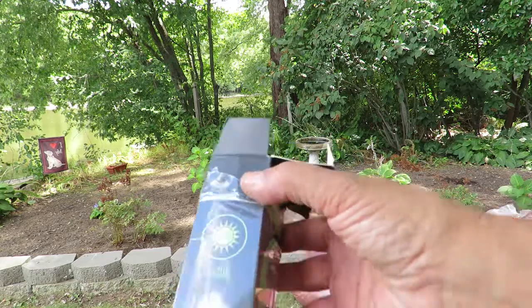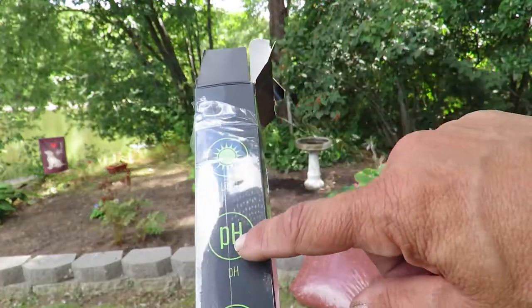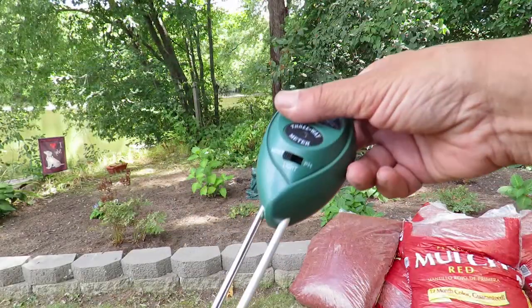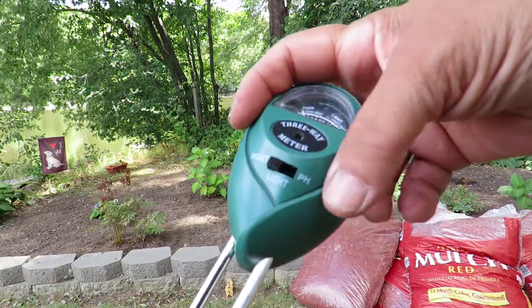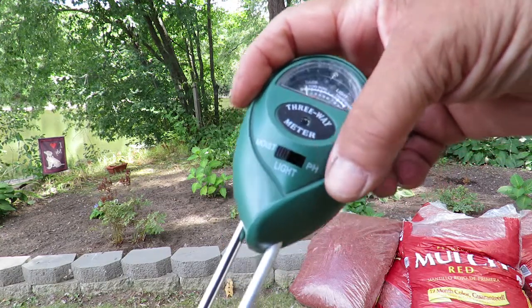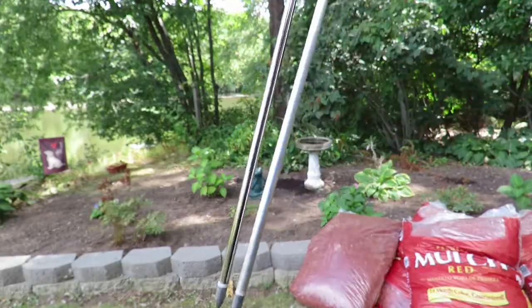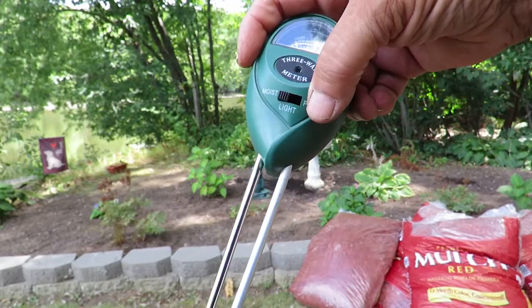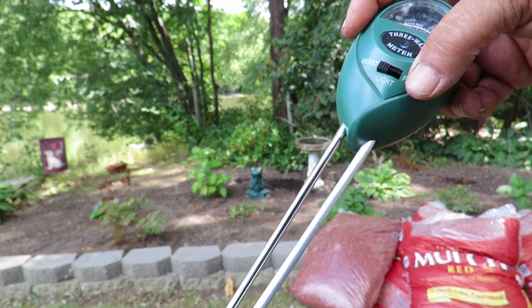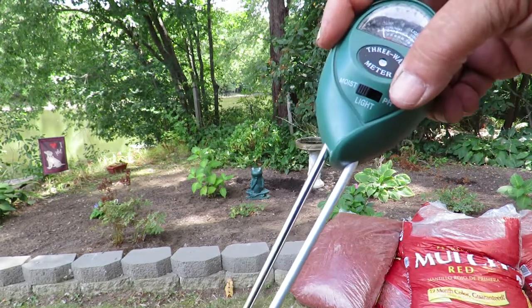It tests light, pH, and moisture. It's very easy to use — you just slide the little slidey thing over to what you want and then stick it down deep into the ground. When you're done testing an area, make sure to wipe it with a soft cloth; I just use an old t-shirt.